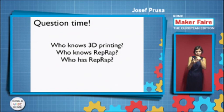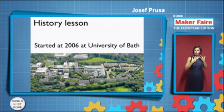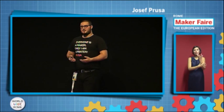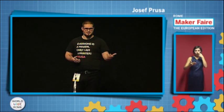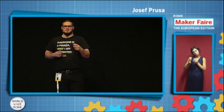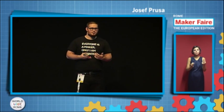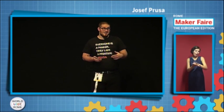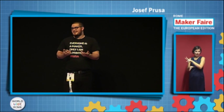I guess we should start a bit with the history, because there are still a lot of people who don't know about RepRap. It was a warm summer evening at the University of Bath in the UK. It was the year 2006, and Dr. Adrian Boyer and his grad students started to work on the RepRap Project. It's really important, because the RepRap Project started all the 3D printing buzz which you can see now. Most of the home or desktop 3D printers you can see now are derived more or less from RepRap. I would like to call the year 2006 the year of 3D printing.